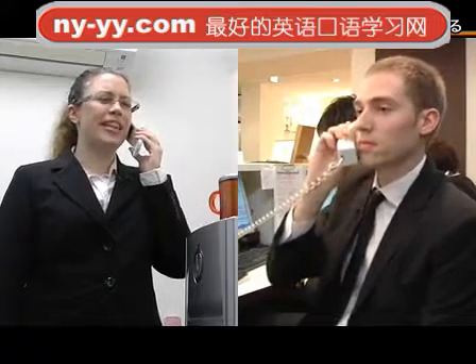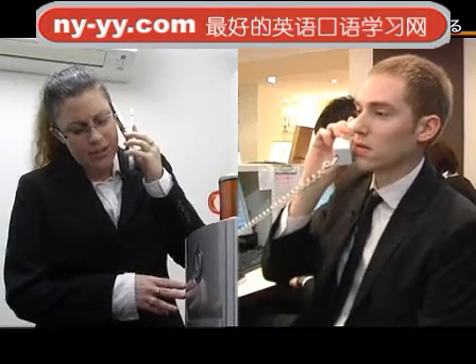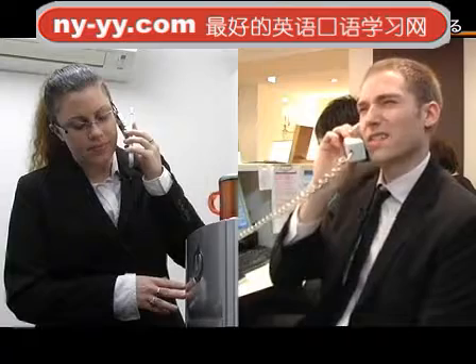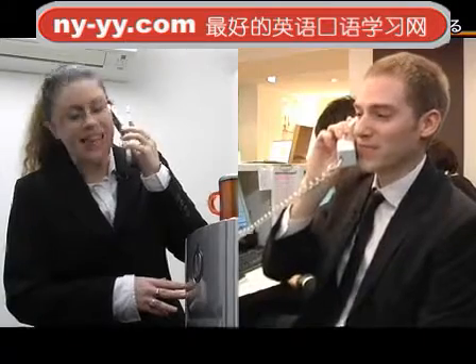I'm afraid I don't know what the name of it is. That's okay, what does it look like? Let me see. It's about two centimeters by five centimeters. Is it flat? It's kind of shaped like a donut. It's gray? Yes.